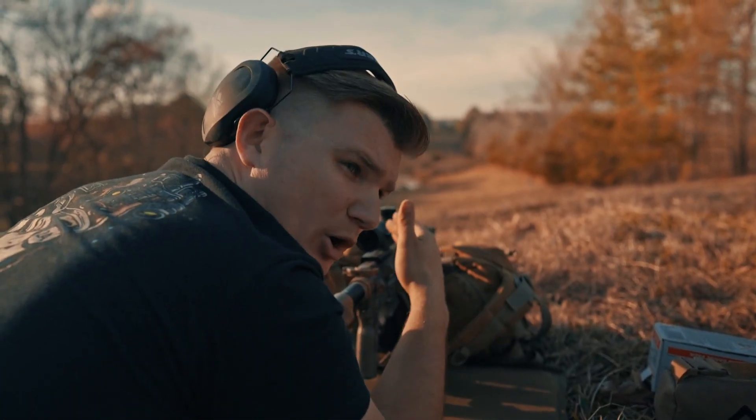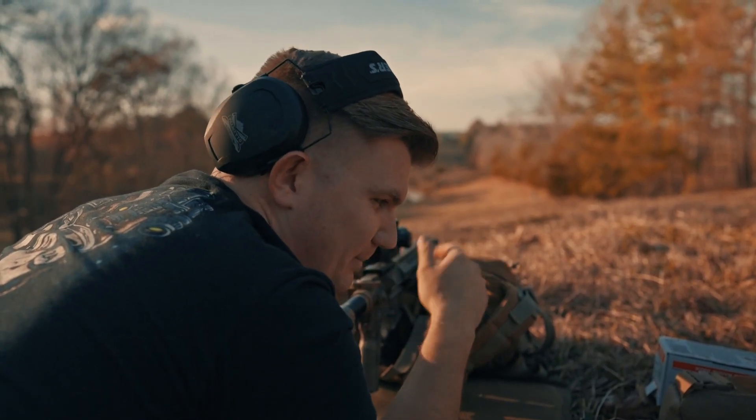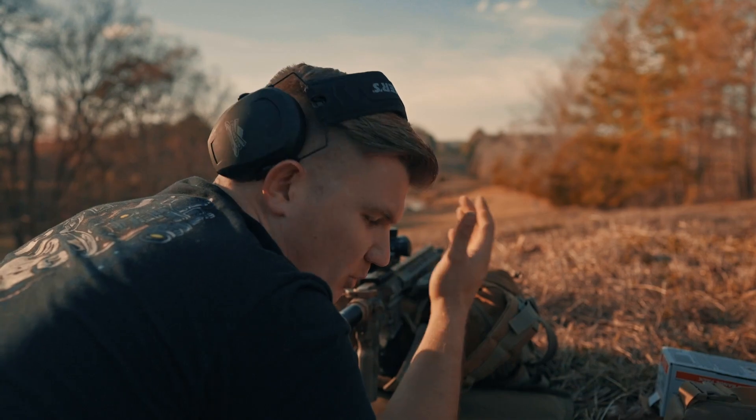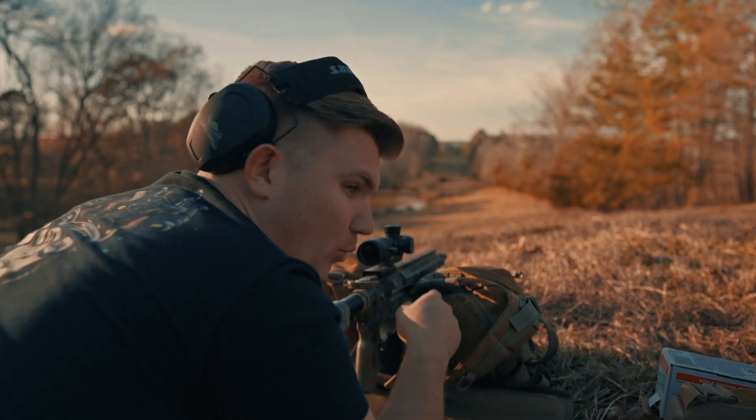I'm going to start at 100 yards and walk it out to 400 yards, and then maybe 500 if we can get there. I did a 100-yard zero, so we'll just hold over. Starting at 100 yards.